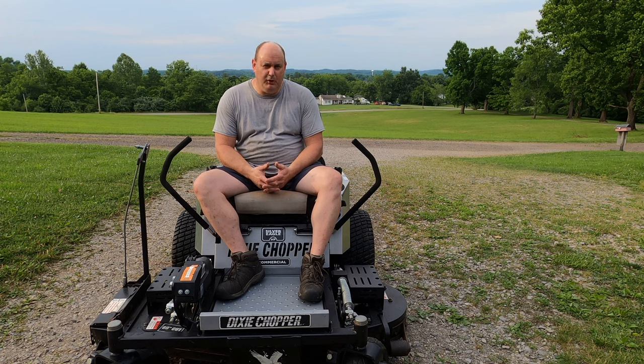I'm going to hop off here — I've got some grass to mow! I will see you guys later in my next video. Have a good one.